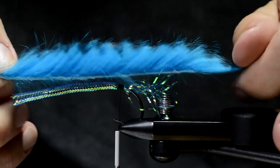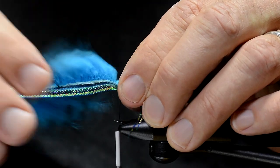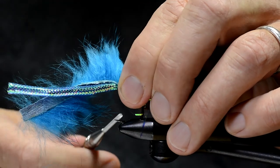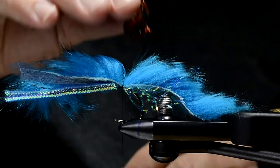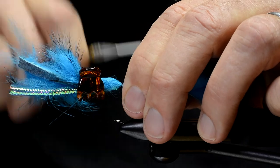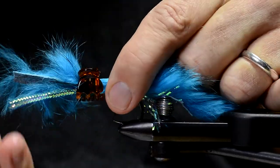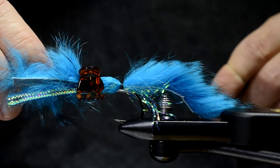Then I take the rabbit strip and prepare it for tying in by dividing the fur, making room for the tying thread. I put this little clamp on here to keep stuff away while I work. I'm going to make a whip finish and tie off right here.